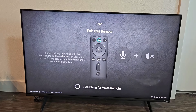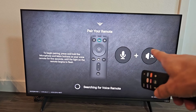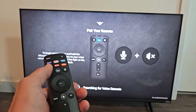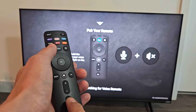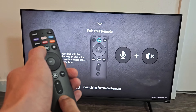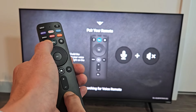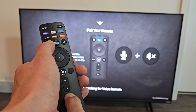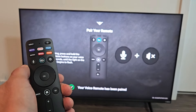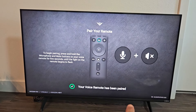Go ahead and pair your remote. What you want to do is press the two buttons for five seconds — the mic button up here and the mute button down here. Press and hold both at the same time and hold for five seconds. Wait until you see a blinking light on the remote. You can see the red light blinking, and now it says your voice remote has been paired.